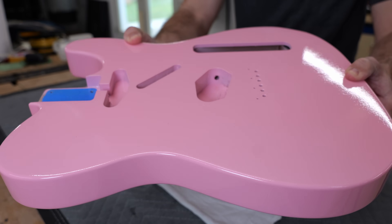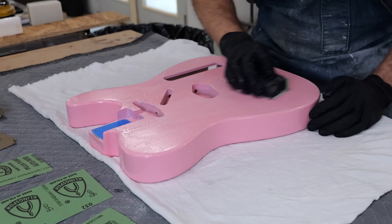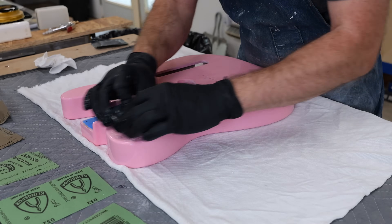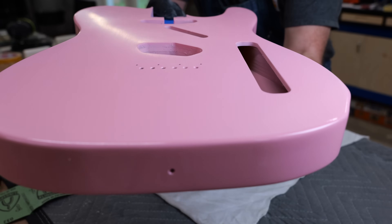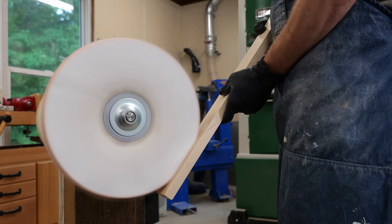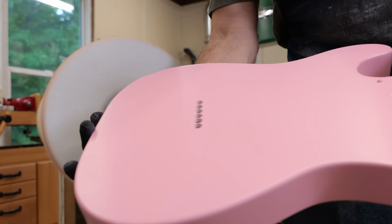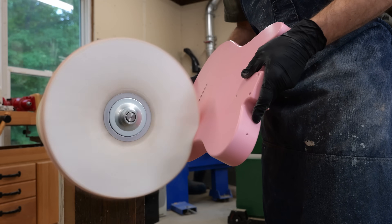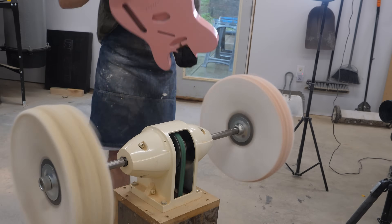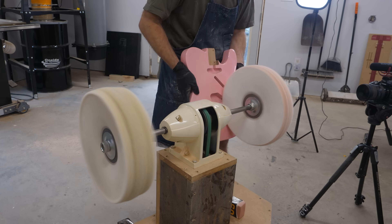Even though the finish right off the gun is pretty good, there's still work to do to make the surface of this guitar as smooth as glass. I use a little bit of ivory soap and water to lubricate the sandpaper so that I get a consistent scratch pattern while level-sanding the finish. Once the surface is dull without any shiny spots I'm ready to work my way up to 2000 grit and then head over to the buffer. Buffing is its own art form that takes just the right amount of pressure, polishing compound, and finesse to get right.